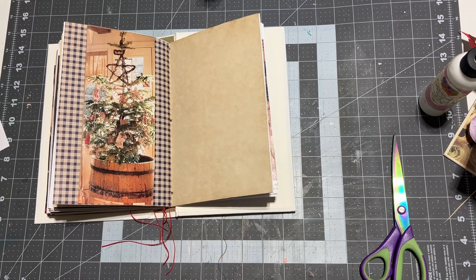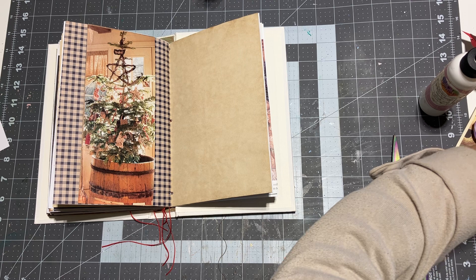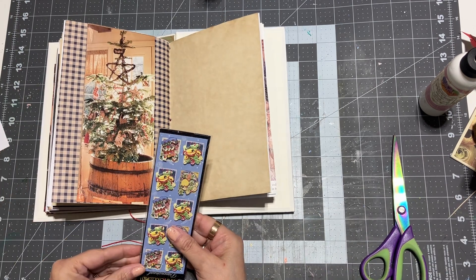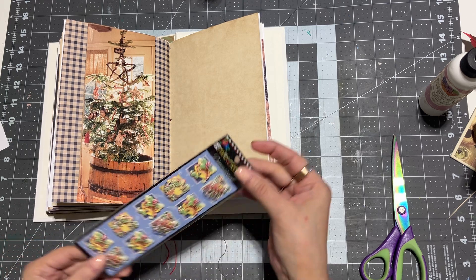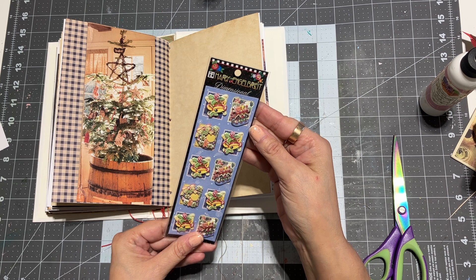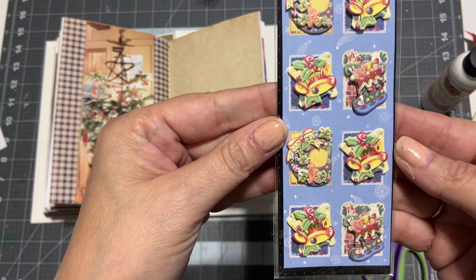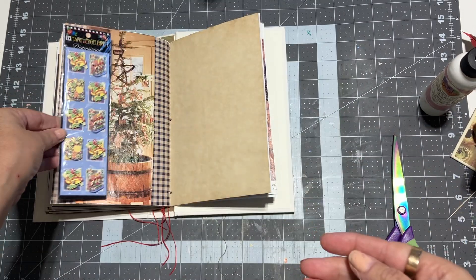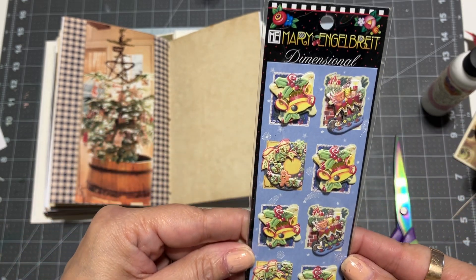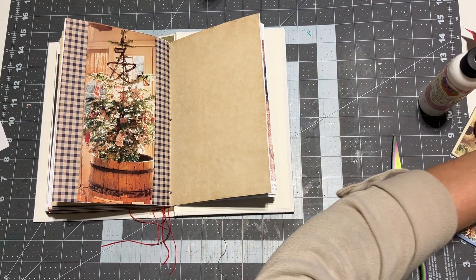What else do I have here? I have some stickers — Mary Engelbreit dimensional stickers. I don't know how well you can see these, but I can't wait to use these. I don't think this is the right page for it, but look how cute those are! We're going to save those for another page. Let's see what else we've got here.